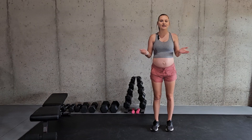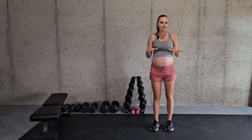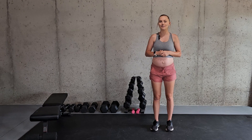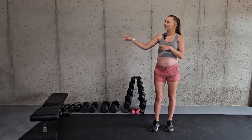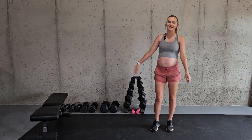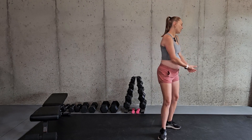And there you have it — that is how you do the exercise plank shoulder taps. Hopefully you were able to learn a little something from this video, and if you did, I would greatly appreciate it if you took a moment to like the video. For more exercises and how to do them properly, head on over to my channel and subscribe. Until next time, I'll see you back here later, bye guys!